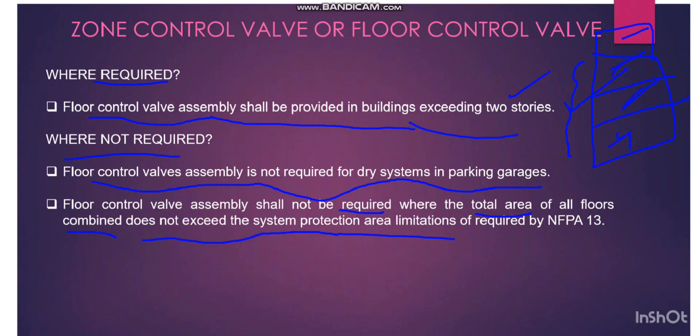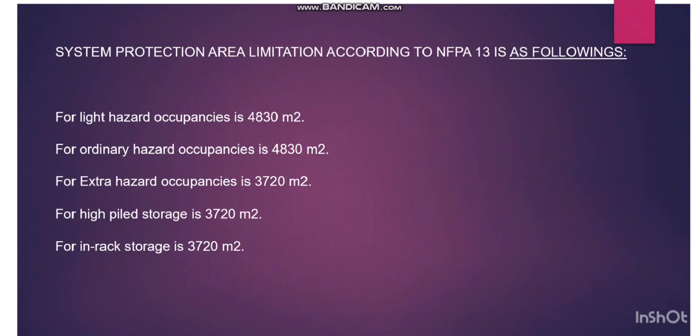A second important rule: floor control valve assembly shall not be required where the total area of all floors combined doesn't exceed the system protection area limitation as per NFPA 13. For light hazard occupancy, the limit is 4830 square meters. For ordinary hazard, it is also 4830 square meters. For extra hazard and high-piled storage, it is 3720 square meters.